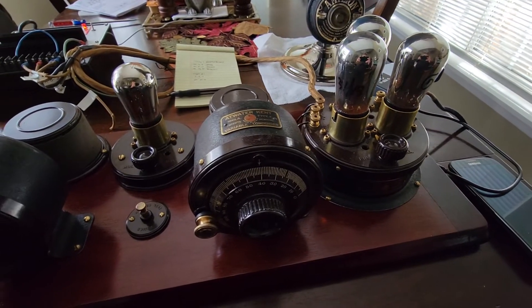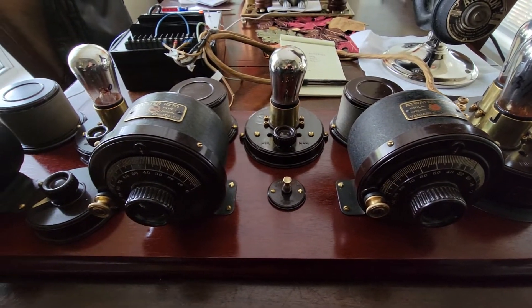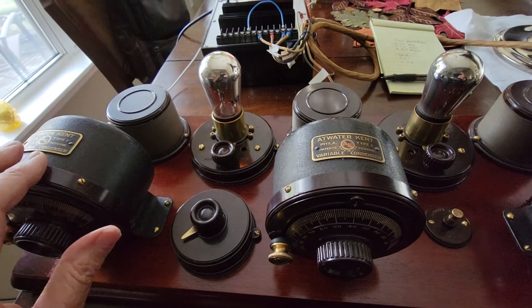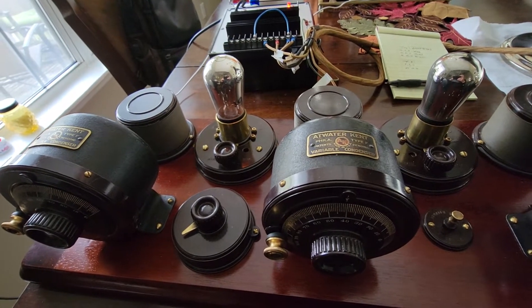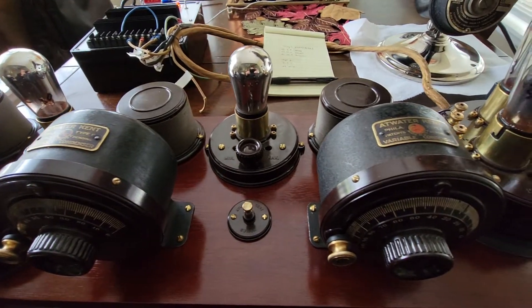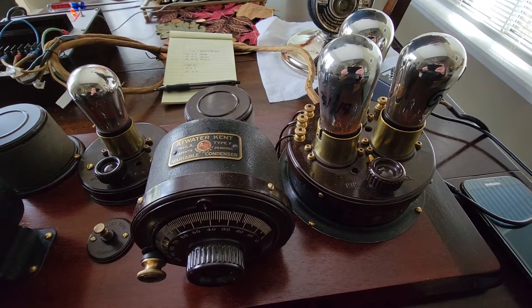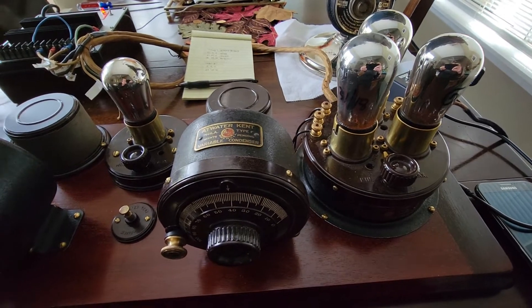This is a 1924 Atwater Kent 4560. This one would have been manufactured after May 1924, and the reason I say that is because I've done some research — it has the metal tags on the canisters but not on the coils. Around May 1924, Atwater Kent stopped putting the metal tags on the canisters and coils, but in this case they are still present on the canisters, just not on the coils. That's what makes me believe this particular breadboard was made around May or June 1924.